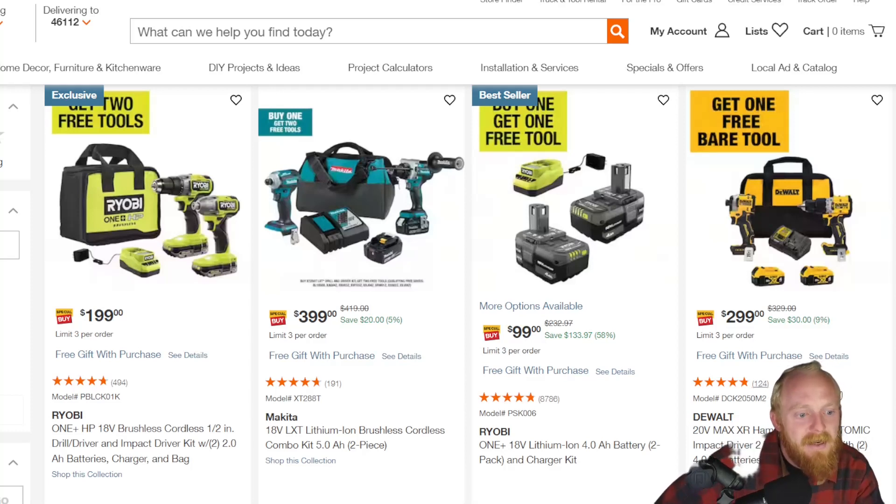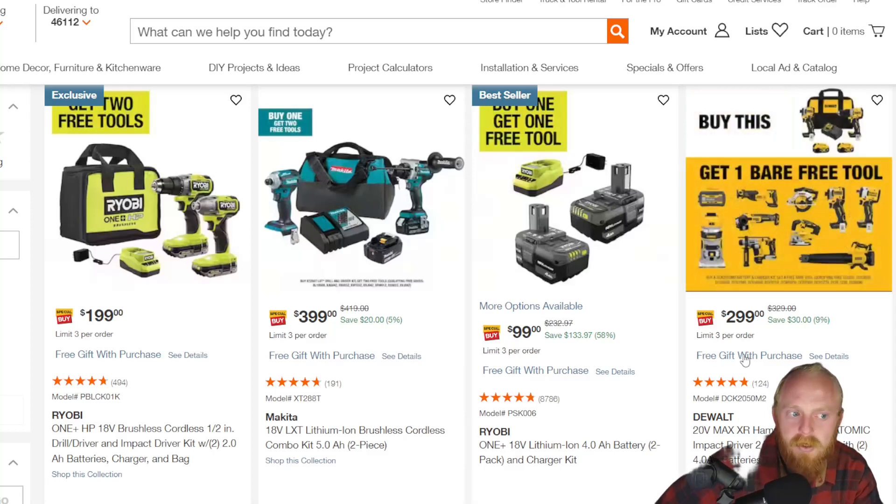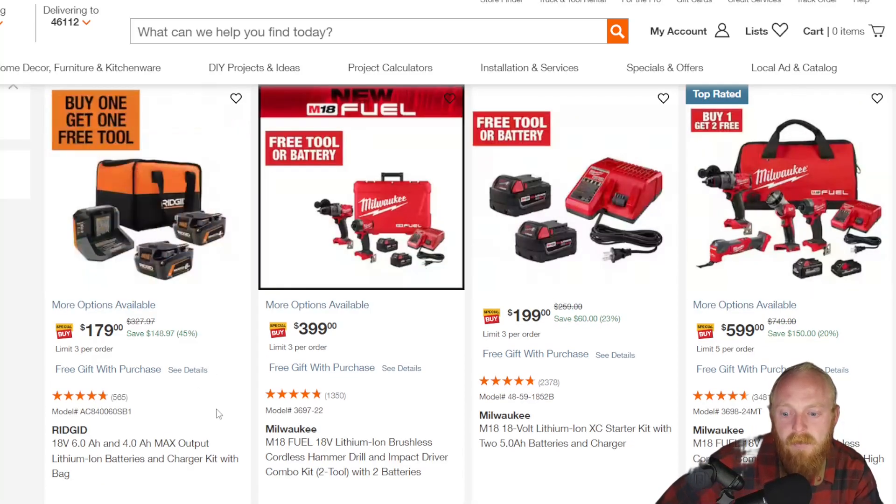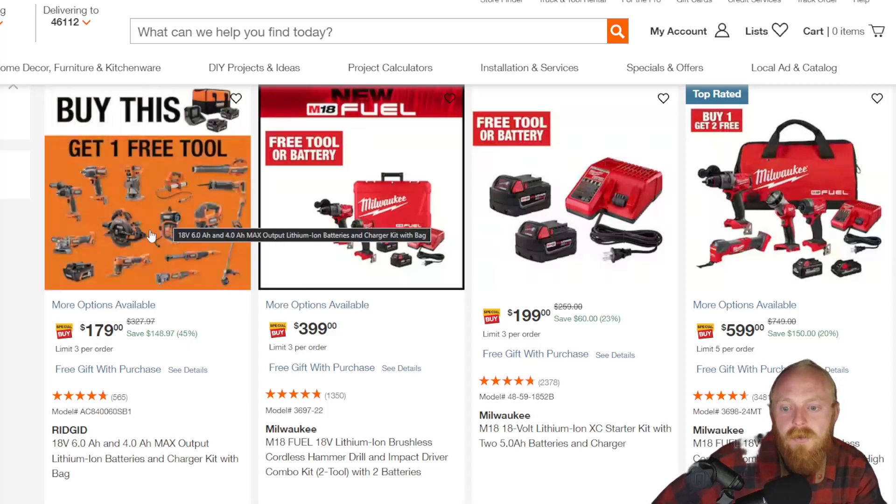This one's not a bad deal at $300 down from $330. Not a huge savings, but you do get a free gift with purchase as well. This is going to include an impact driver, a drill, a charger, a bag, two batteries, and a free tool — so I think that's a pretty good deal. Rigid's got the same kind of thing going on. They have a six amp hour and a four amp hour battery for their 18-volt lineup at $179 down from $327. Still a pretty decent deal at $180 and you get a free tool there.